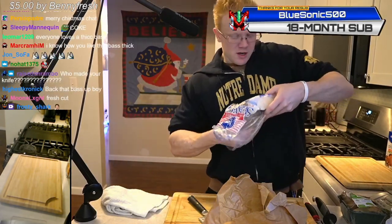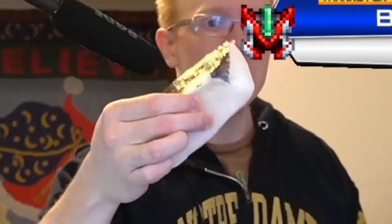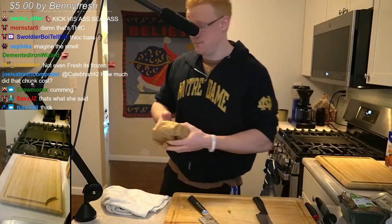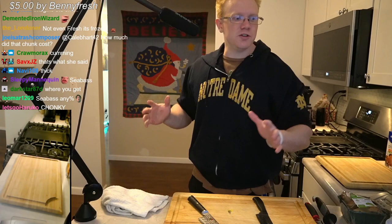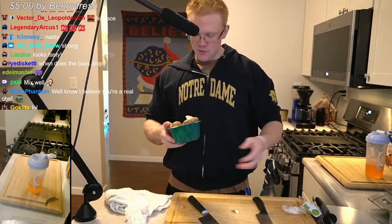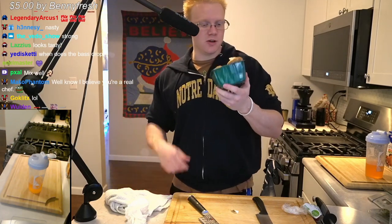Second, because the sea bass is really thick — oh yeah, oh yes, look at that — that will not finish in the pan, so we're gonna have to finish it in the oven.